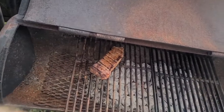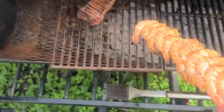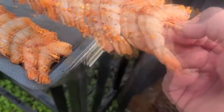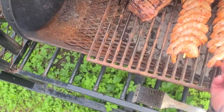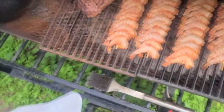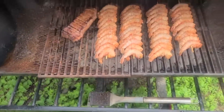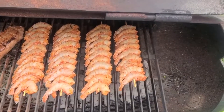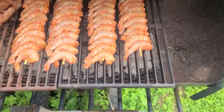All right, so now we got our shrimp, and we are going to do some shrimp on the barbie. We're going to put those on. Remember now, these shrimp don't take but a couple minutes per side. So we're going to do these shrimp first. Cook them for about two minutes on each side. I'm going to leave the grill open like this, and then we're going to start cooking them, making sure we don't have any flare-ups.